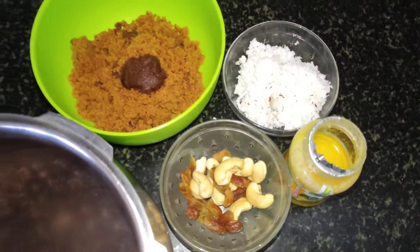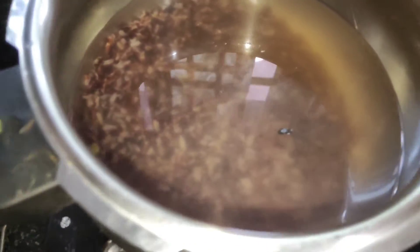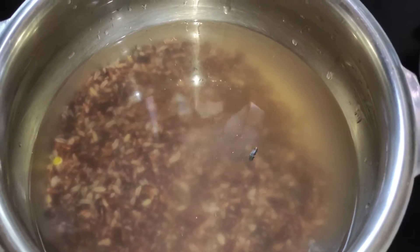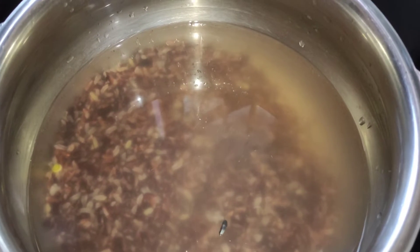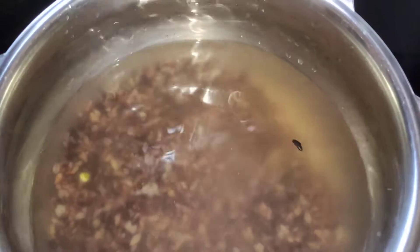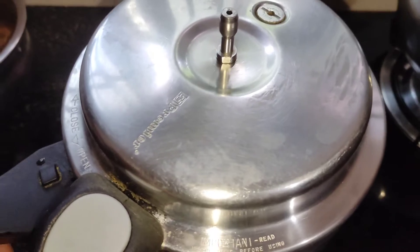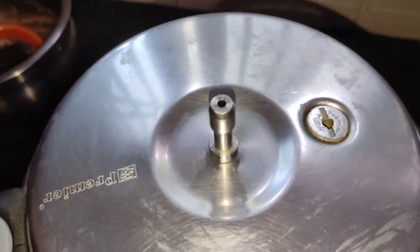I will put a cup of water in the middle. We will be ready to drain the water. Once we add the water, now we will put it in the cooker. Put it in medium flame. Let's wait for it.